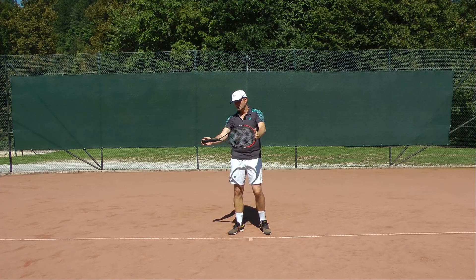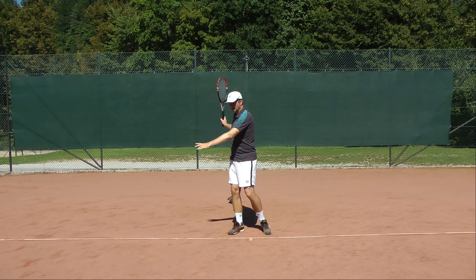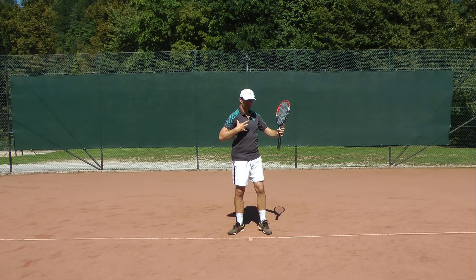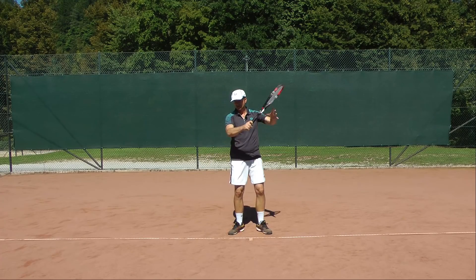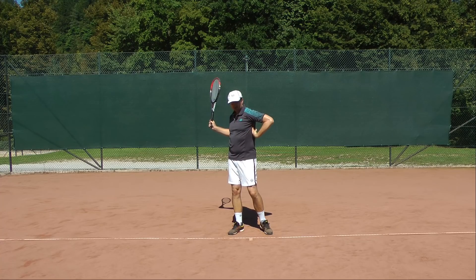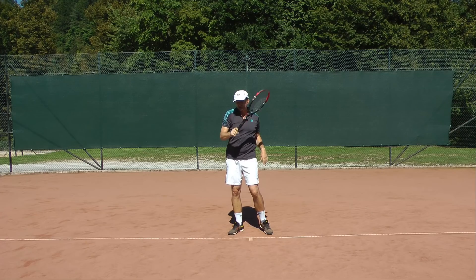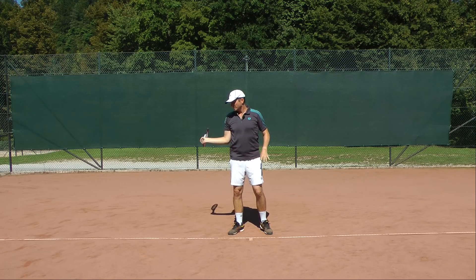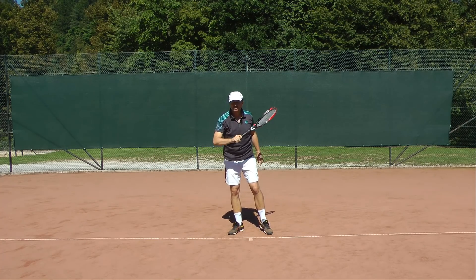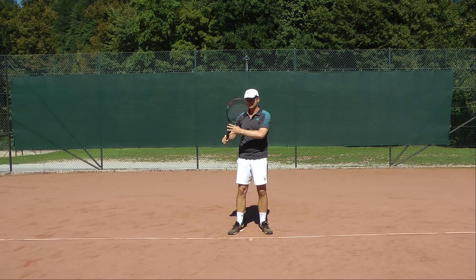Try to feel firmness especially in the lower scapula region, because when you hit a forehand you have to maintain that firmness to keep upper body stability. In most cases players collapse on the left side, especially in the back, when hitting the ball. They lose stability, the arm feels alone, starts looking for power, changes the racket angle, and that's why the stroke is inconsistent.